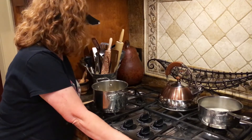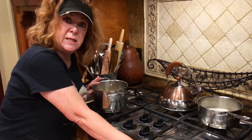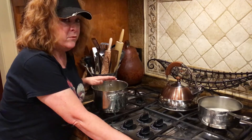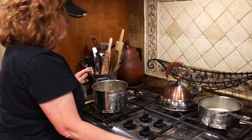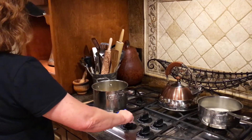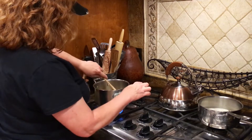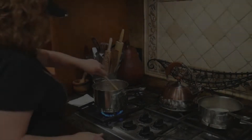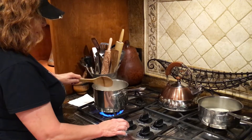Baklava. You're going to want to start with your syrup mixture because it has to be completely cooled. In this pan I have one cup of sugar, three-fourths cup of water, a half cup of honey, and two tablespoons of fresh squeezed lemon juice. We want to bring it to a boil to dissolve the sugar. The sauce is now at a rolling boil and the sugar is all dissolved, so now you turn it down to low.